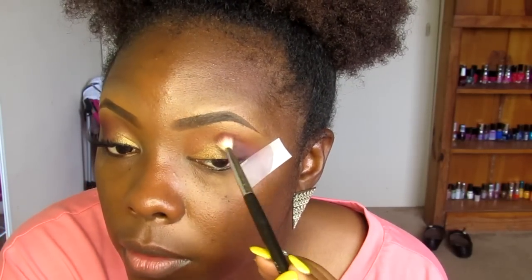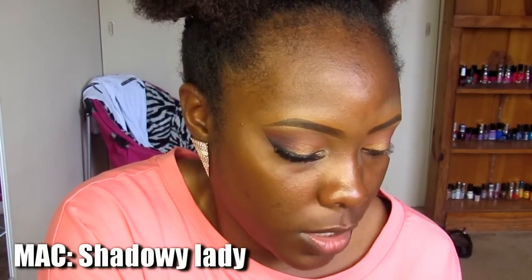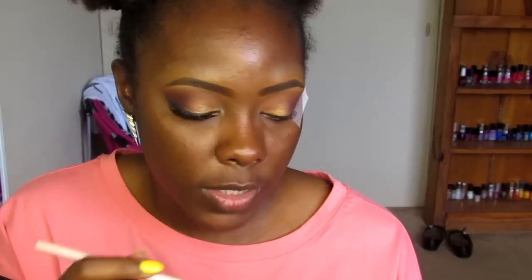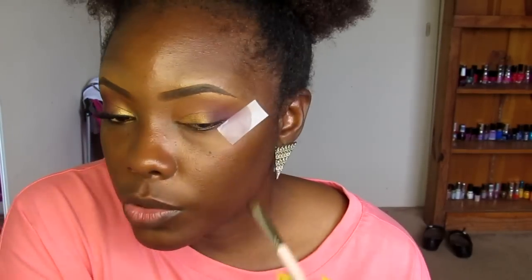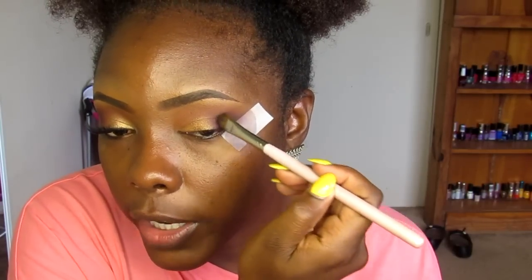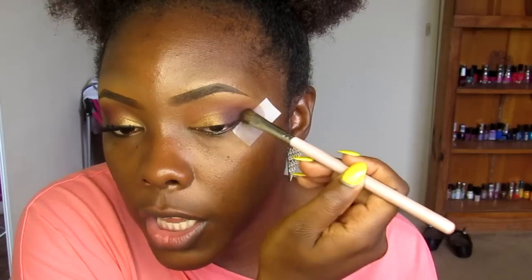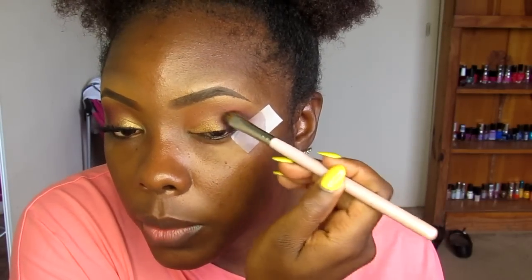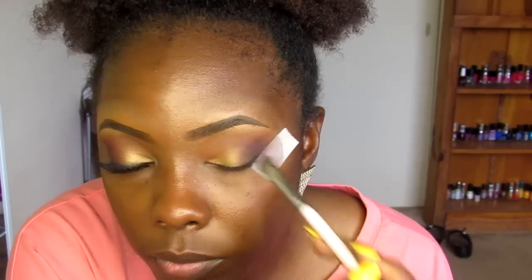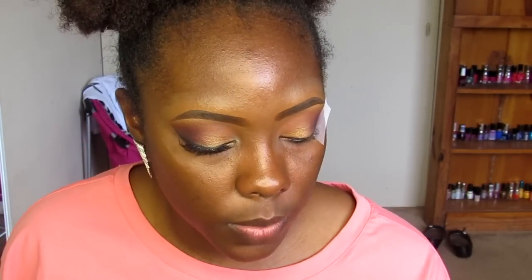Now that I've got that color there, I'm going into Shadowy Lady, which is this really dark plum color. Using a flat eyeshadow brush — more of a shader brush — I'm applying this dark color starting right where the tape is, placing that purple on the outer portion of my lid. I'm not going to use too much because I don't want it to be too dark.